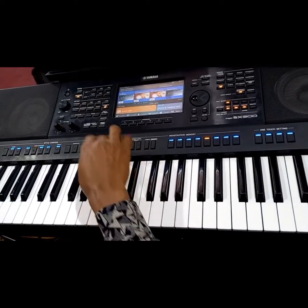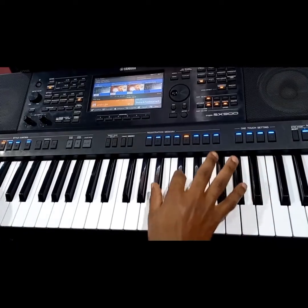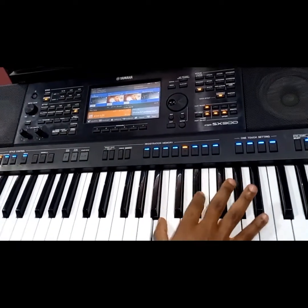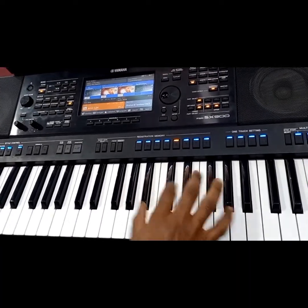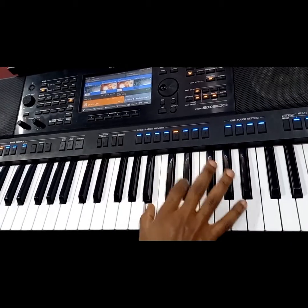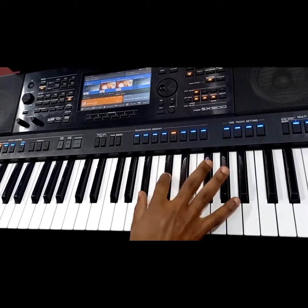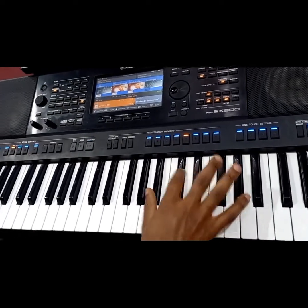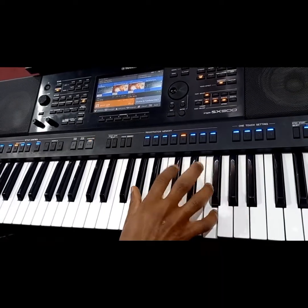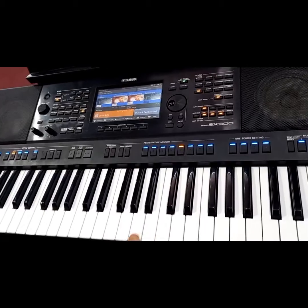Good. Yeah, so that is the solo. That is the solo.